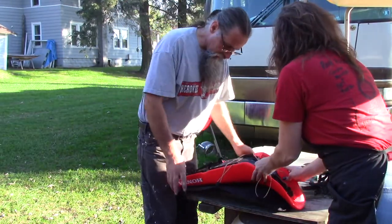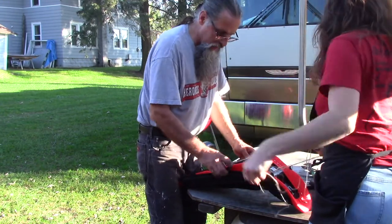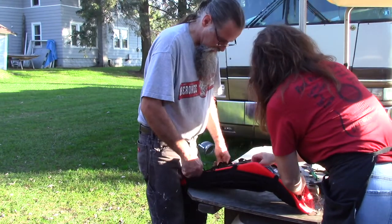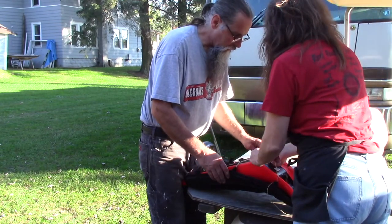That's going to get tight. And then back here we'll just go straight across, or we can crisscross it again. It's going to be loose enough though — we've got to start over.